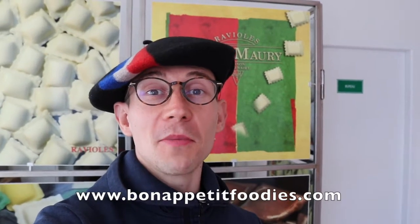Now you know all about the ravioli of Romans and the ravioli of Mermory. You have all the details and the addresses of the different Mermory shops on my blog, Bonapetitfoodies.com. Don't forget to like my Facebook page and to subscribe to my YouTube channel. See you really soon for more videos on Bonapetitfoodies.